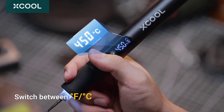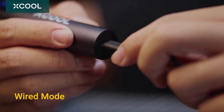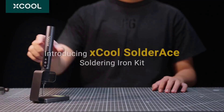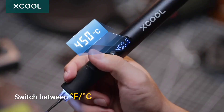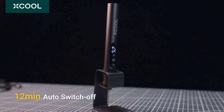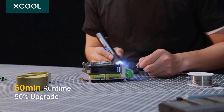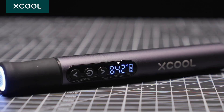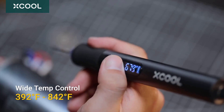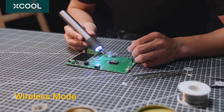The high-performance tips deliver superior heat transfer and resist corrosion effectively, and the ergonomic silicone grip ensures precise control. It offers excellent mobility without compromising capability. This soldering iron excels in both precision and portability, making it useful for electronics work and field repairs. Professionals rely on its rapid heating and consistent temperature performance. If you are looking for a professional-grade soldering solution that combines cordless freedom with exceptional performance, this tool is worth considering.